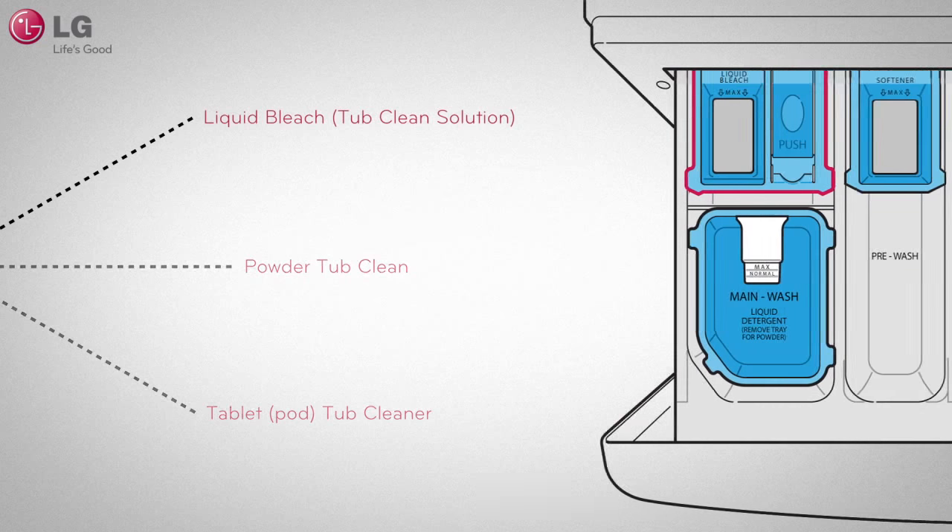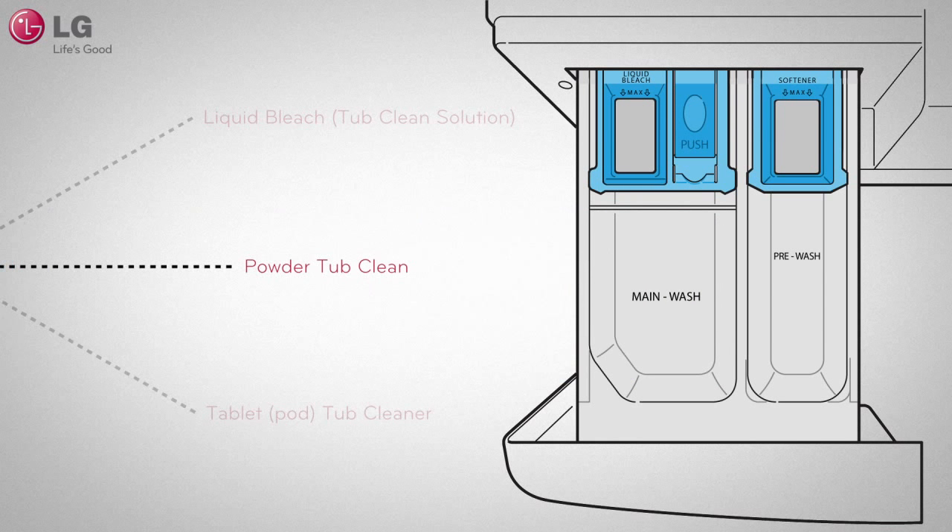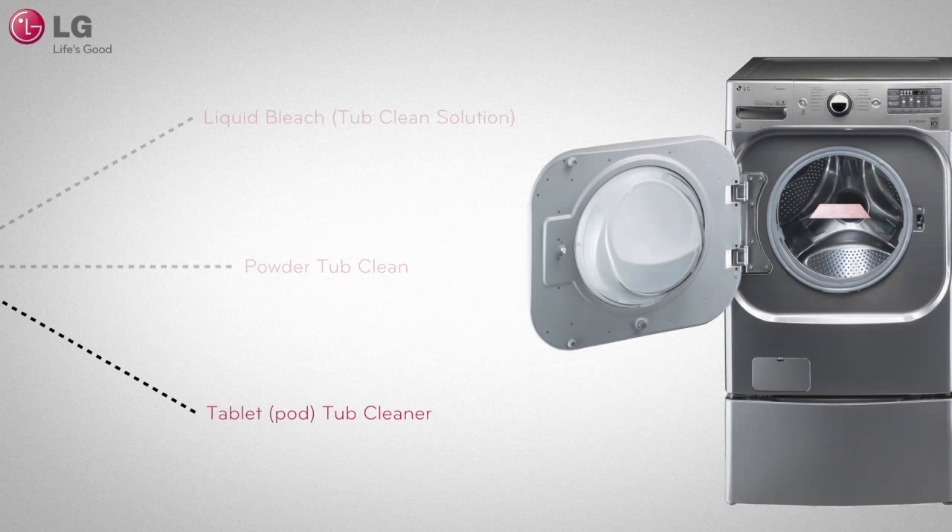For liquid bleach, load it into the compartment labeled liquid bleach. If you are using a powdered cleaner, pull out and set aside the liquid detergent cup or tray, and add the powdered cleaner into the main wash detergent compartment. If you are using a cleaning tablet, place the tablet directly into the washer tub. Do not add the tablet cleaner into the dispenser drawer.